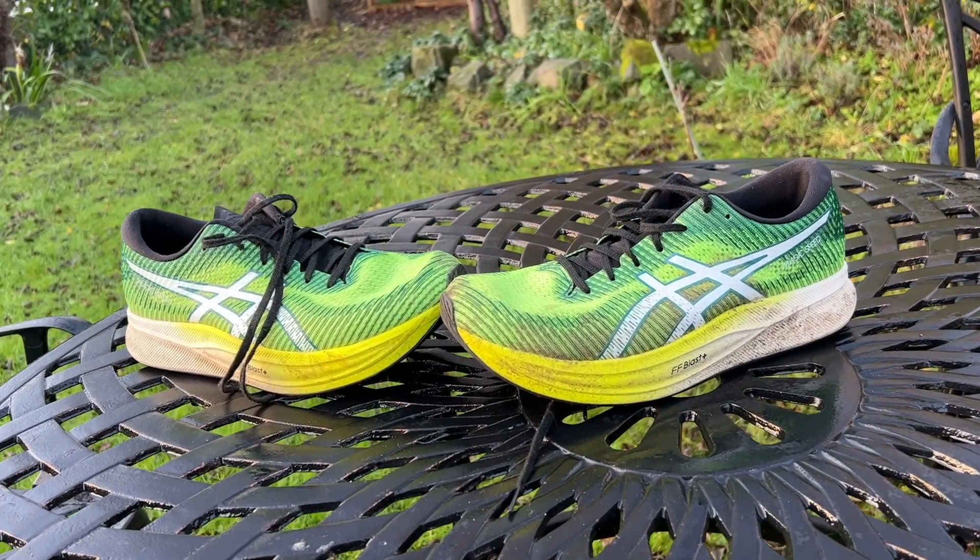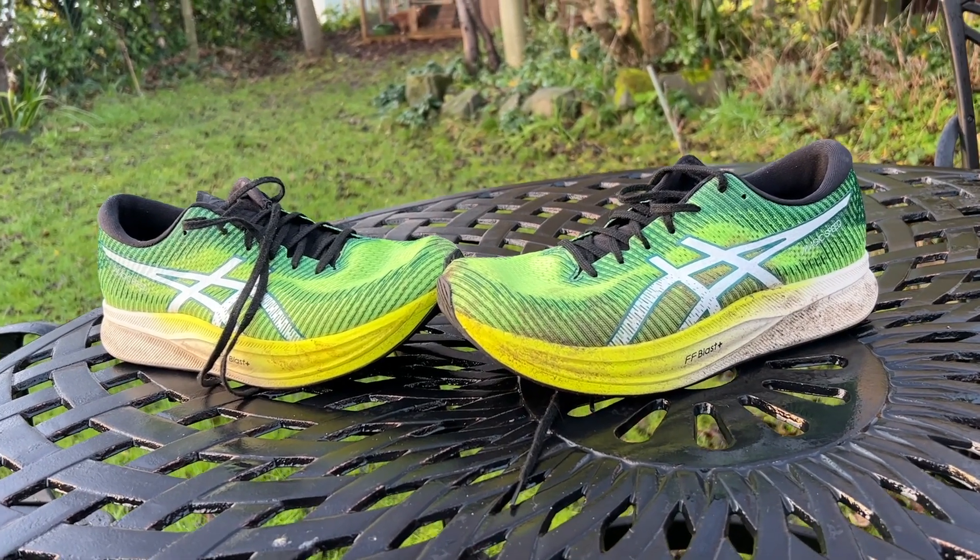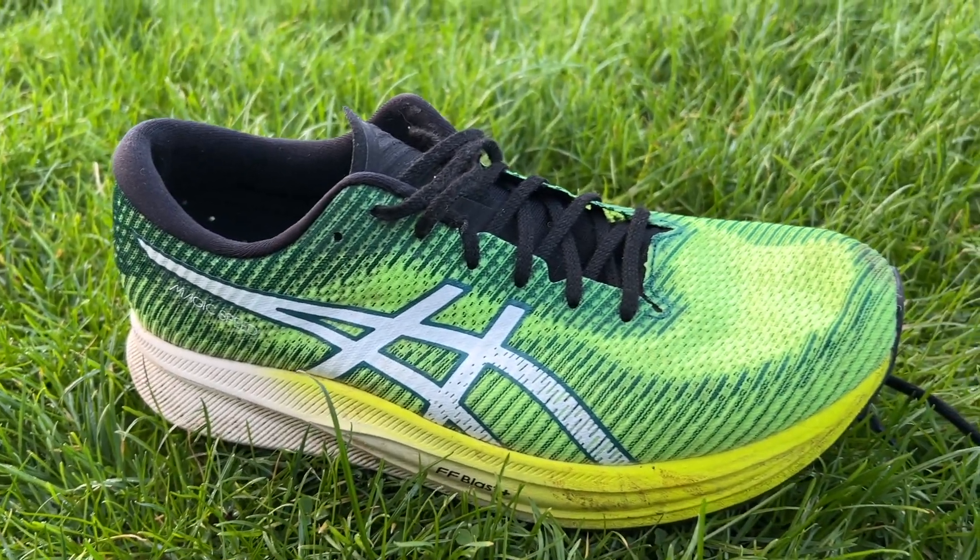I didn't test the original ASICS Magic Speed, though I have tested the Metaspeed Sky Plus and Edge Plus. I wasn't sure I was going to get this one into test, but I've absolutely loved running in it — it's been very enjoyable for a range of training runs. I've done a couple of proper speed sessions, a steady hour run of just over 10 miles, and some easy runs, and I've really enjoyed it for everything. It's really surprised me as a great, versatile and fast all-round trainer.